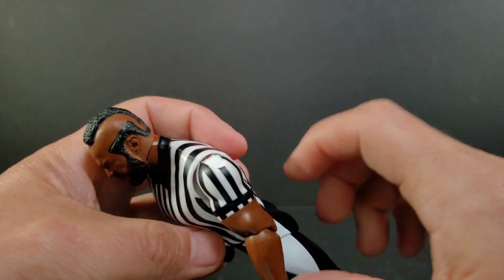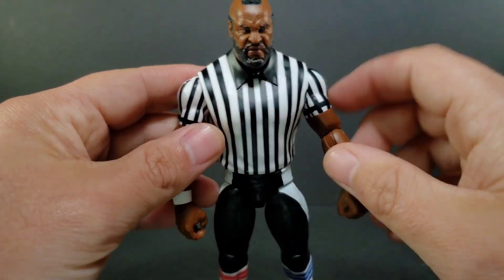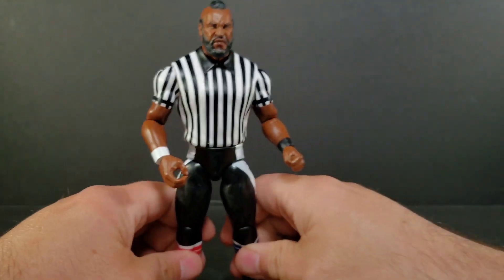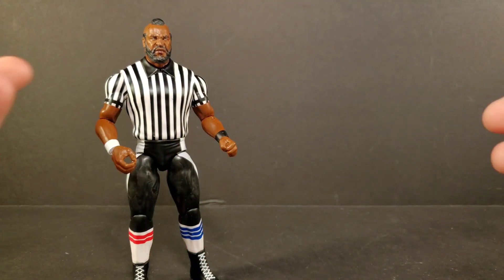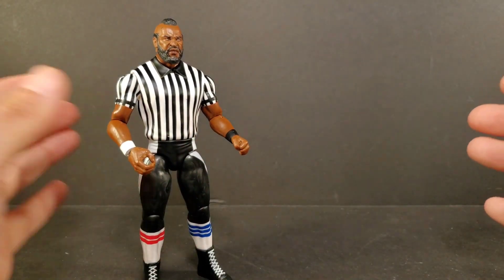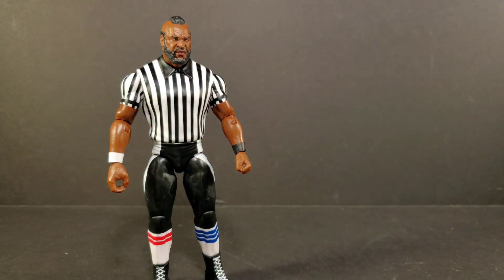The paint for the sleeves feels a little sloppy. I would like some kind of logo, but I can't remember if he actually had it on the shirt when he refereed — I don't think he did. The chase variant has long sleeves, which I'd prefer. If they had done a second variant, they should have given him the WCW look — I think he had like a nightcap on and stuff like that. This is Mr. T from the Basic line, Series 143. He is sold out on Ringside Collectibles. You can find the chase variant not on Ringside, but on other sites like eBay.